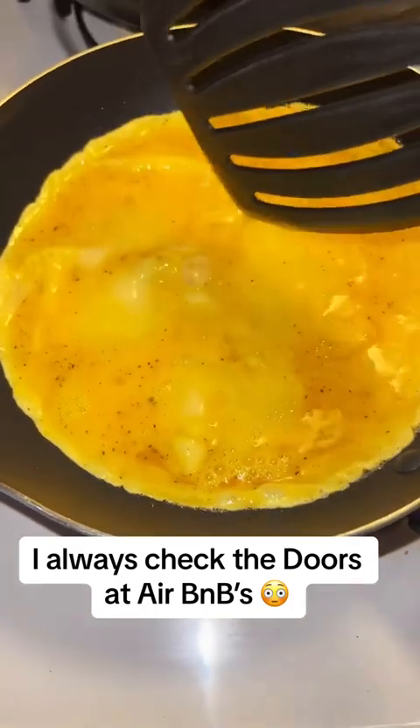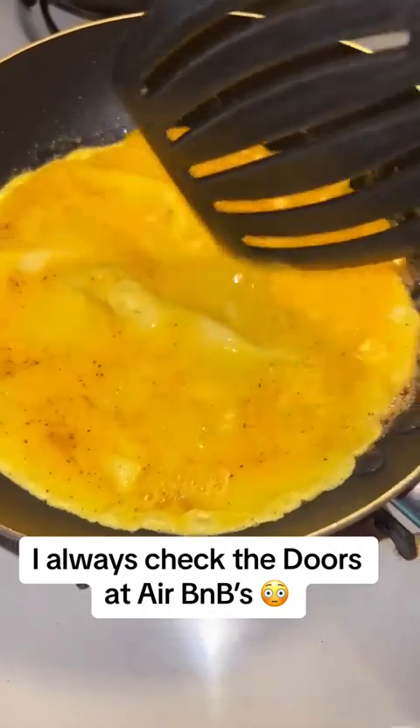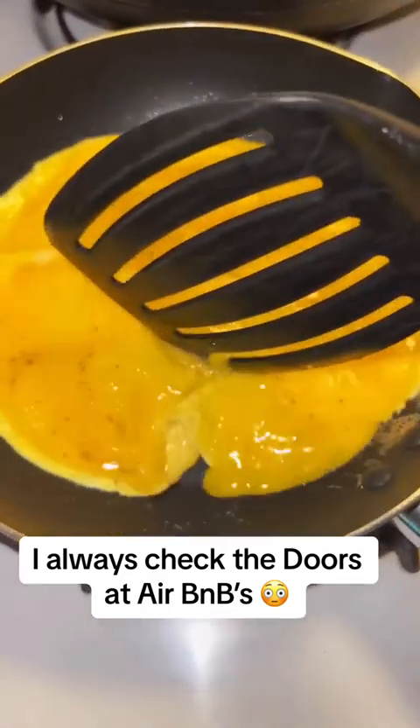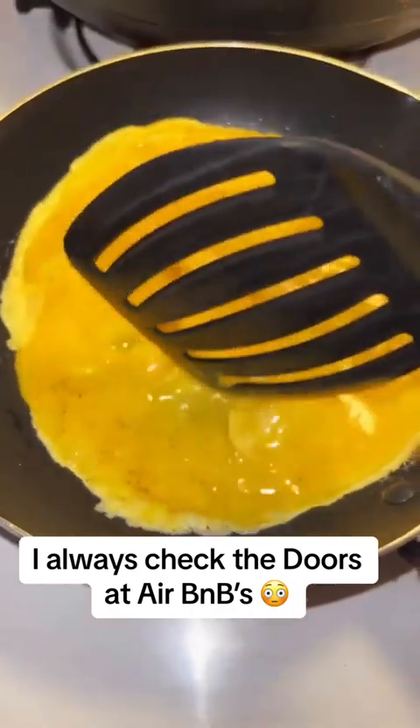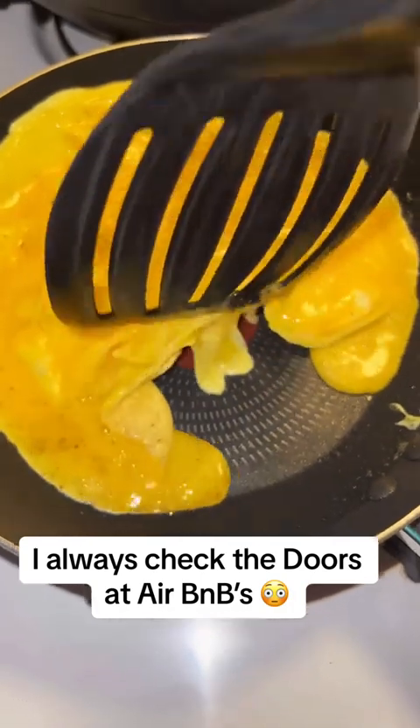So basically all you gonna need is three large eggs, and then you just go ahead and crack them. Then you gotta put them in a bowl and add some pepper and a little bit of salt. And then always give it a good mixing.